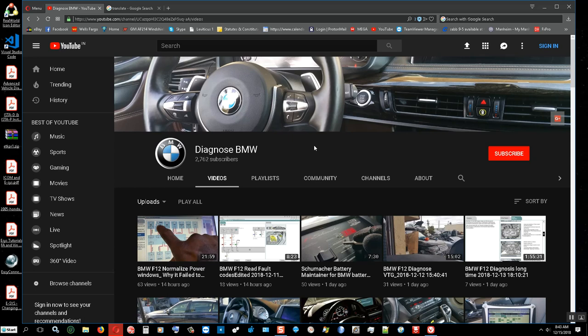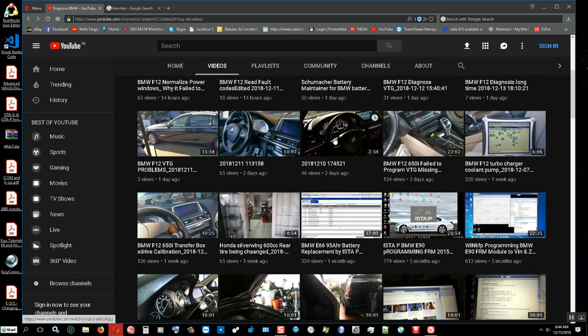I have about 2762 subscribers. Let me scroll down and look — I'm working on this car, I'm going to the shop today to work on it. Good morning YouTubers, I'm going to work on this car.